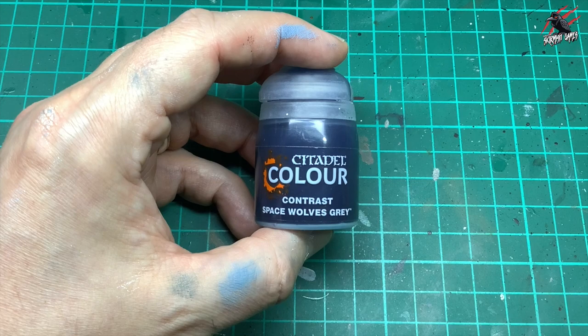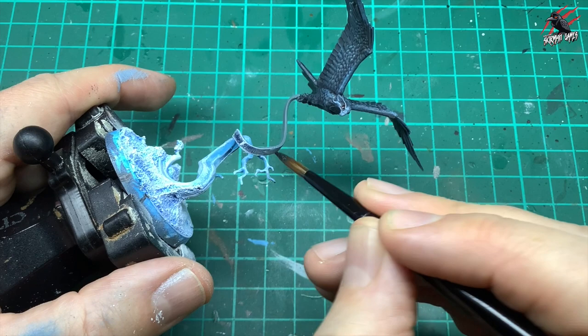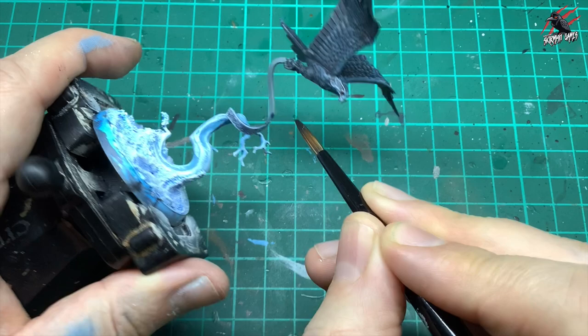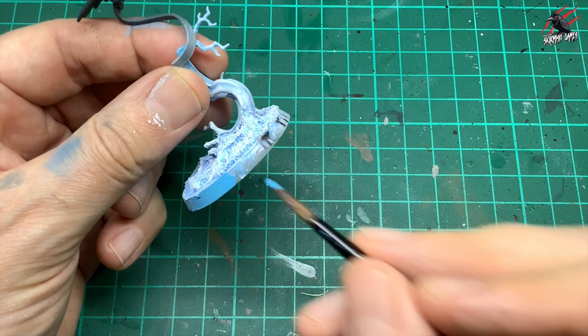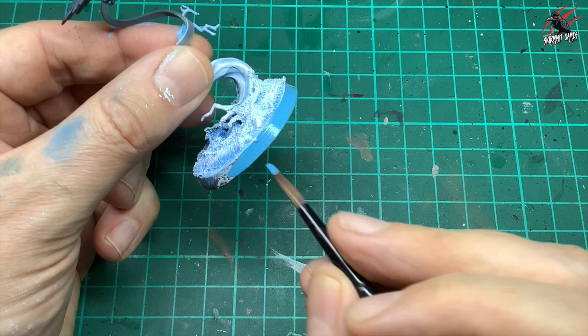Then I took some Contrast Space Wolves Grey, gave it a really good shake, and put one coat over the ribbon attached to the feet. I tried originally a brown but it didn't look very good, so I went with the Space Wolves Grey. Then I took that Leia Lothurn Blue paint again and gave two coats of it all around the rim. We'll also do a little bit of dry brushing over that once it's completely dry, and that's going to tie the base all together and complete the model.